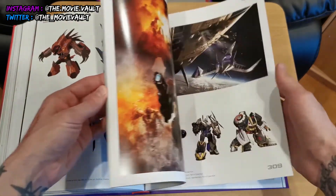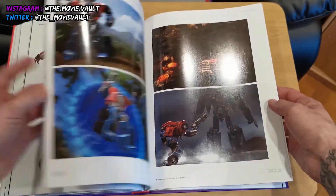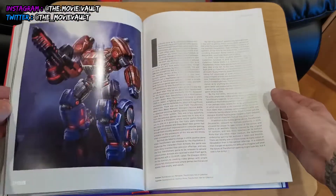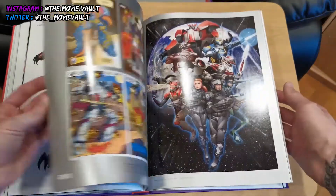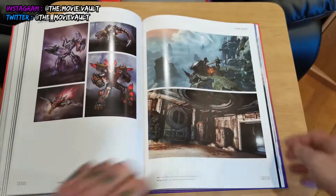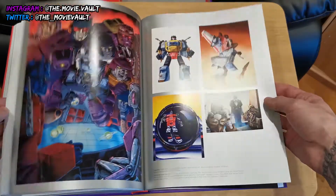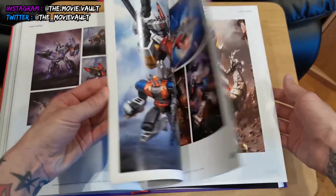Jumping ahead, there's Fall of Cybertron, War for Cybertron, and Armada — I think I have a couple of toys from that early era. This is all the video games section, with some more cool silver pages. The video games section is really nicely done.